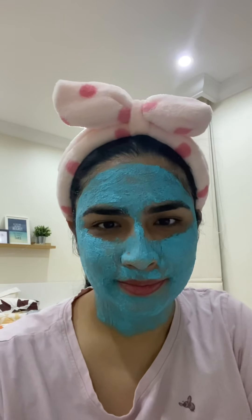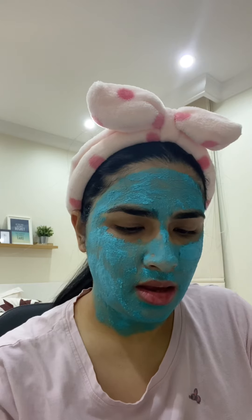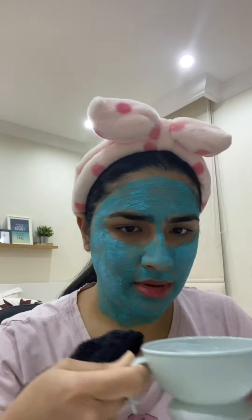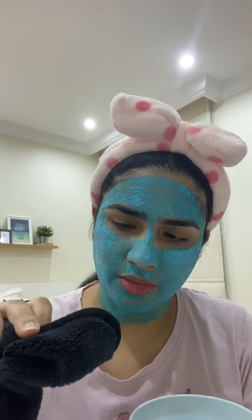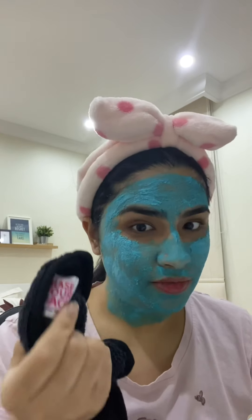Okay, it's already been 10 minutes — it's 2:10 now — so I'm going to remove it. I got this ball applicator from Miniso; it's actually a hair mask ball, but I'm going to use it to remove this. Usually I just wash it off, but since I'm doing it on camera I'll also use this cloth I got from Centerpoint — it's called 'Erase Your Face.'